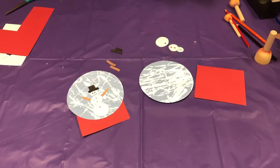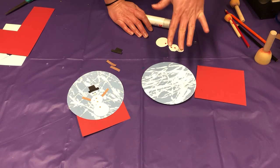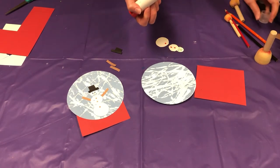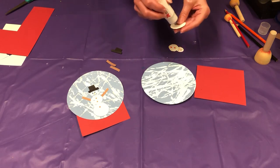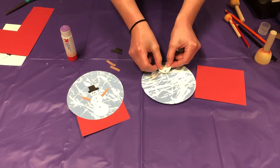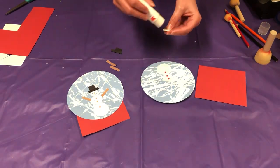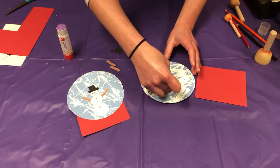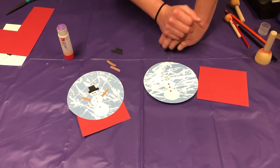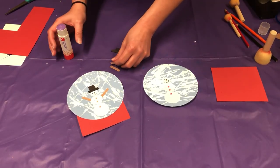For this part we're going to use a glue stick. If your snow globe is not 100% dry, that's absolutely okay — the paint will actually help the snowman and the pieces stick onto it, along with the glue. Rather than gluing right onto the snow globe, you're going to put the glue on the back of the pieces and start placing them. He doesn't have to be perfectly straight — if you want to make your snowman look like he's blown over in the blizzard, go right ahead. Be creative with your snowman. Now let's go ahead and put the arms on.